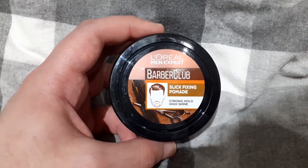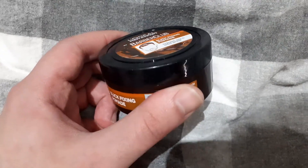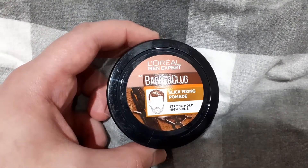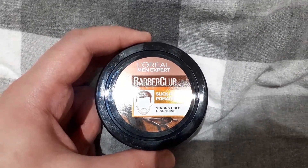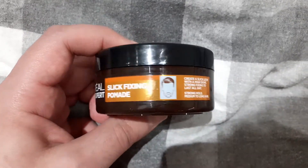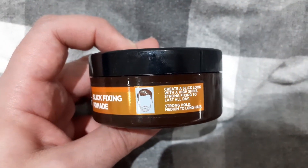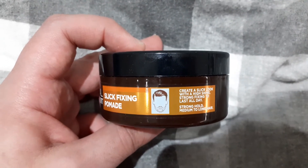It does give a slight wet look to my short hair. It has a nice smell to it, and yeah, it does sort of last all day.